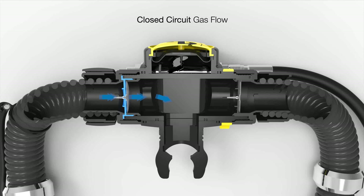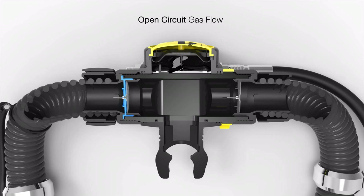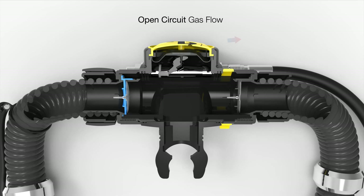Gas flows only in one direction in the closed circuit. The inspired gas comes from your left and the expired gas passes out through the right. There are two mushroom valves, which are one-way valves to prevent counter flow of gas in the opposite direction. Once you open the circuit into an open circuit mode, you will inspire gas from your off-board bottle or from your diluent and then expire bubbles into the atmosphere.